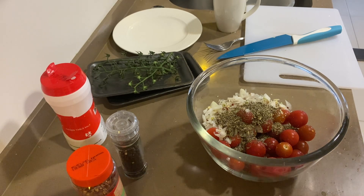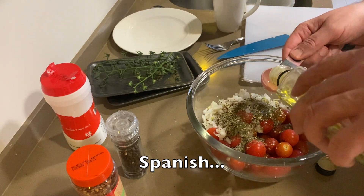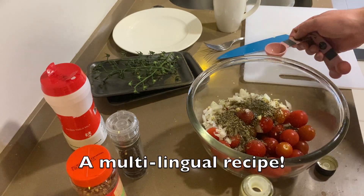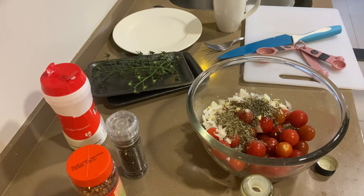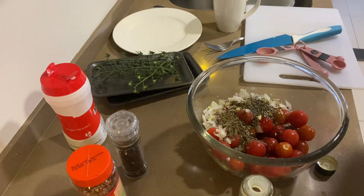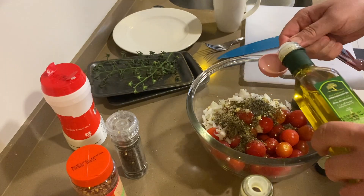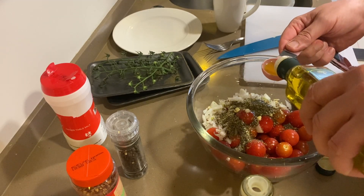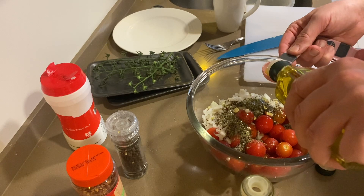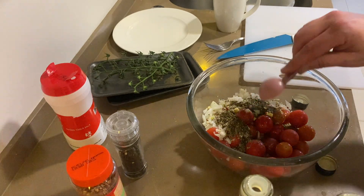Then I'm going to go with eight tablespoons of olive oil. Now, if you're not going to eat this with pasta — if you're just going to eat it with bread — you could cut that olive oil amount in half.